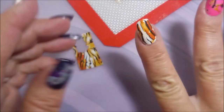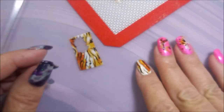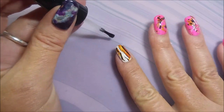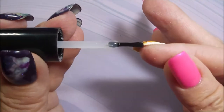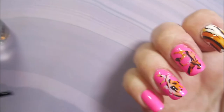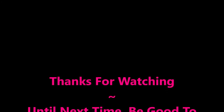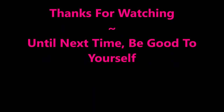We're going to top this one with some Posh Top Coat and wrap it up. I've got a swatch photo coming up soon. I would love to hear your thoughts — leave me a comment down below. I always enjoy talking with you. Thanks for watching, and until next time, be good to yourself.